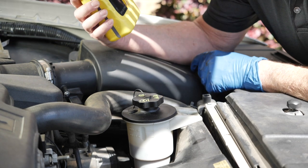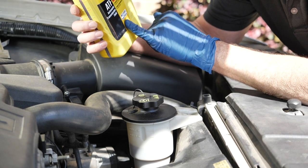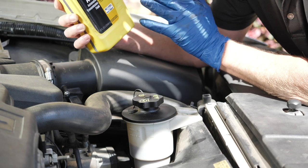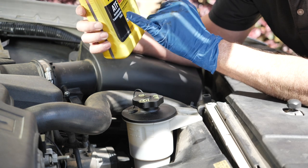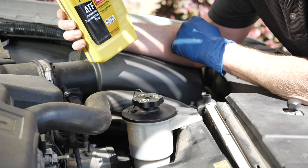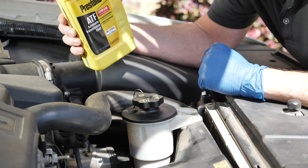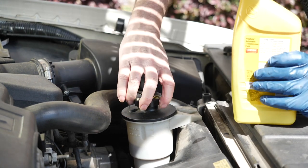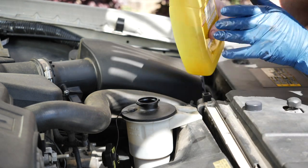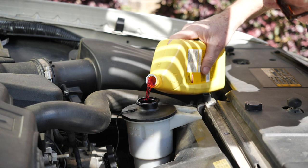Now that it's installed, it's time to add fluid. The book says to use Mercon ATF — Mercon is Ford's spec, Dextron is for Chevys. This is a multi-combination one, so it's good for this Ford. ATF — which scared me a little not being a car guy — stands for automatic transmission fluid. So I'm putting transmission fluid in the power steering because that's what it calls for.